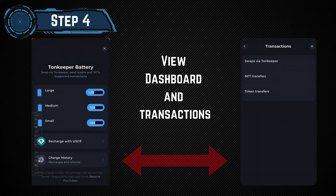Step 4: View Dashboard. Here on the battery screen, you can click on the dashboard to view the current battery status and available options.